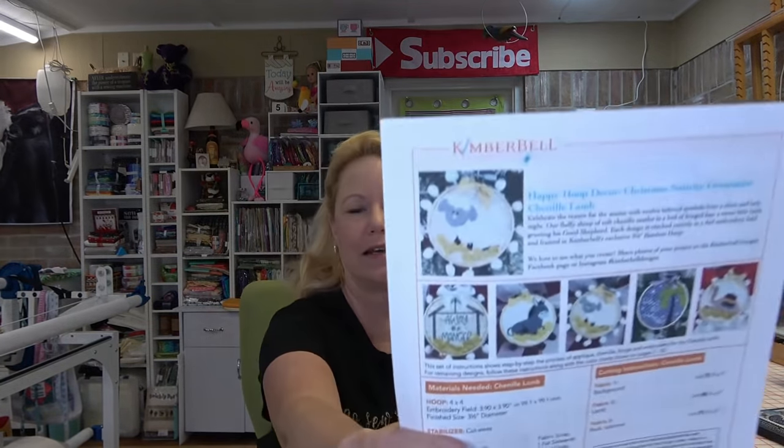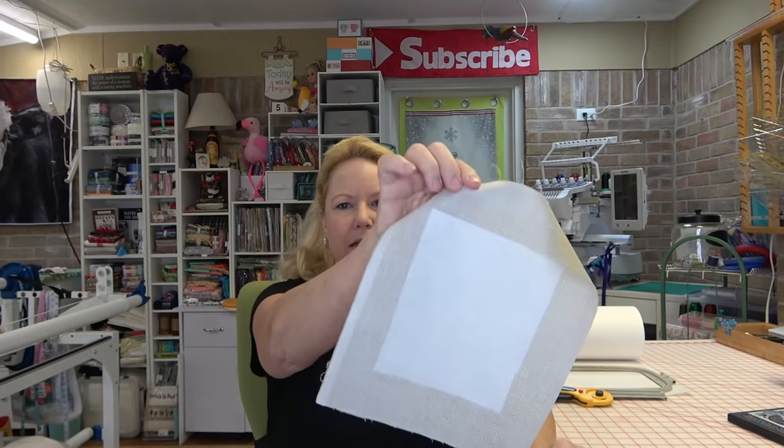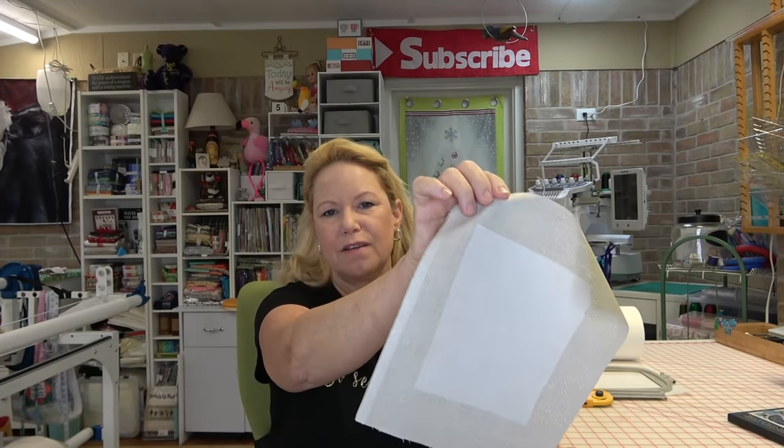Hey everybody, it's Becky from powertoolswiththread.com. I'm getting ready to stitch out the lamb ornament. This little ornament is from Kimberbell's Happy Hoop Decor Volume 2 - the nativity scenes. I've got my instructions printed out. I have a piece of fabric ready, backed with iron-on Pellon Featherweight 911 fusible, and some medium cutaway stabilizer. I'll put a link in the notes below for the CD - you can get this on Amazon.